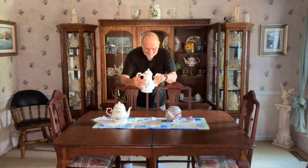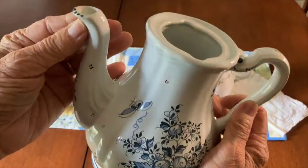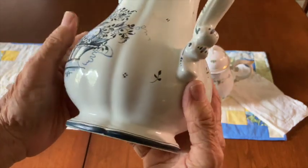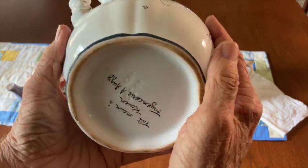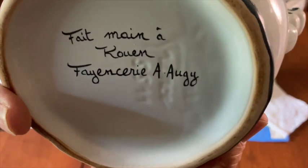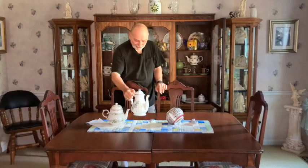This also came with a matching sugar and creamer. This was the first teapot we bought in Rion, France. We found the little shop and the potter and his wife were working there — she was painting pots and he was finishing up some. And they signed it right on the bottom. While I was there, I had him do a drawing on an iPad I had with me.